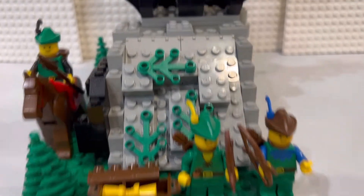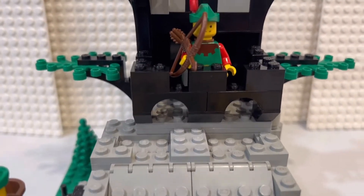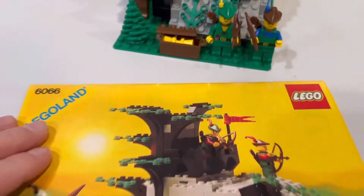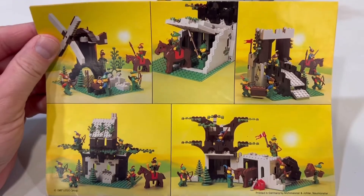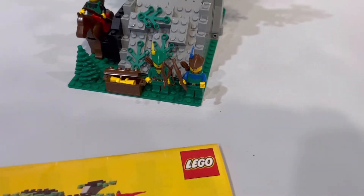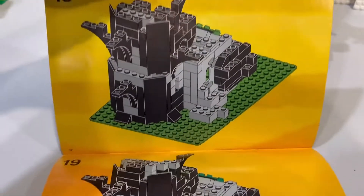You can see there are two different designs — we've got the red design and two more in the back. Here's our instruction manual, and you do get some alternate build ideas. Quick look — it's a random build, part of it — so it's a really simple build.